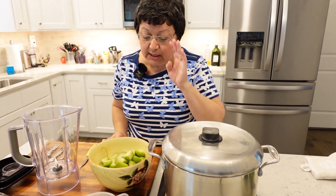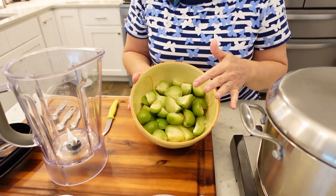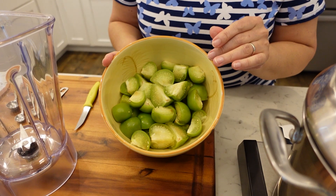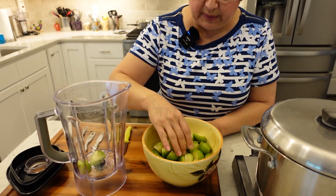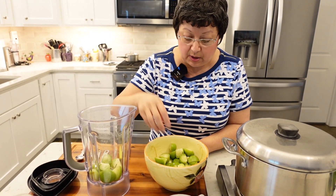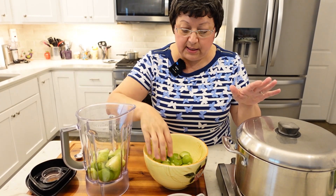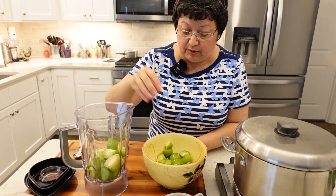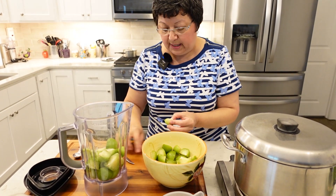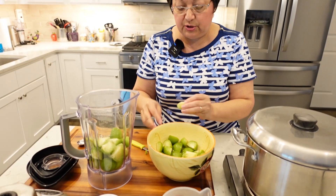I washed the tomatillos and quartered them. They come in husks, so you want to peel the husk off, rinse them in cold water to get the stickiness off, and then cut them. We're going to blend them. A lot of people like to cook the tomatillos before adding them to a dish, but since we're going to continue to cook them in the stew, I don't need to cook them beforehand. If you find they have brown spots, you want to get rid of those — they should not have any blemishes.